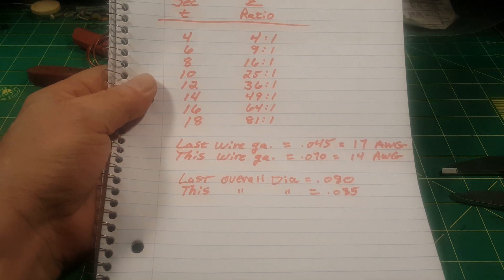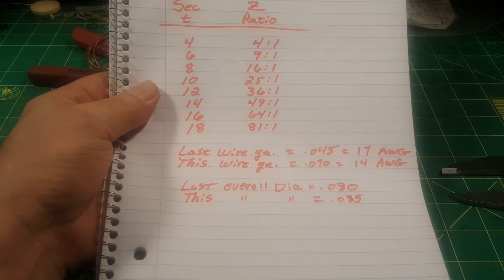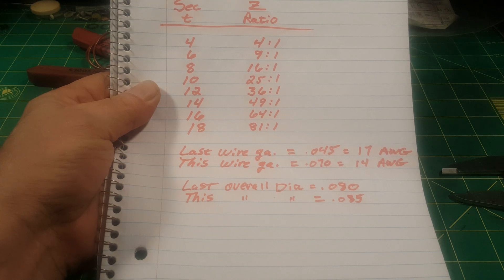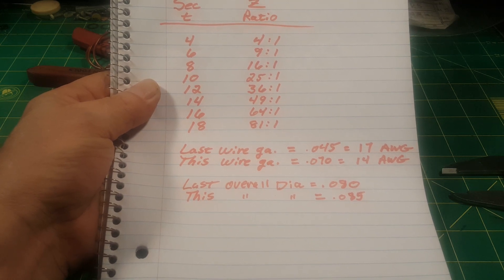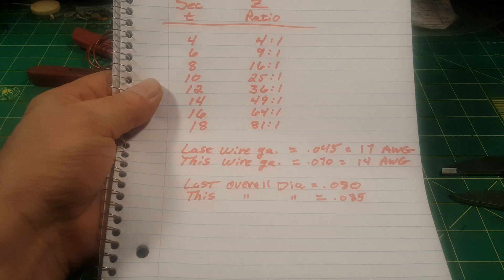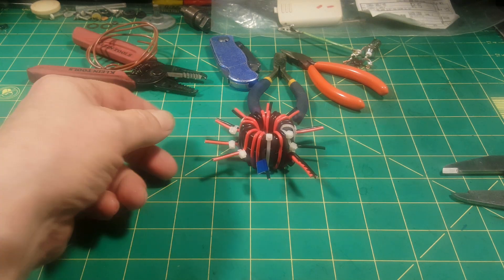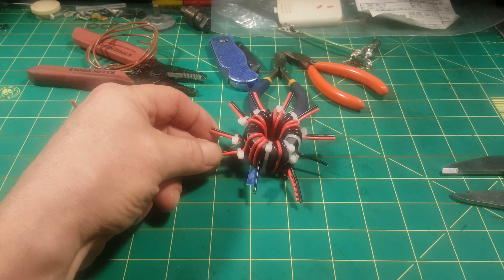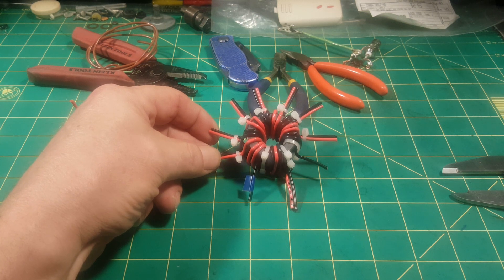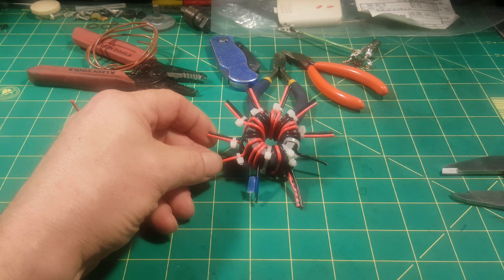I've been really nervous about making this video and I seriously considered not making it. There will be value in it if this transformer works out well, because I'll share the results. I'm so nervous when I make a video because the quality feels rotten and I'm socially challenged — but that's part of the reason why I started doing this, as a challenge to myself, as a growth tool.